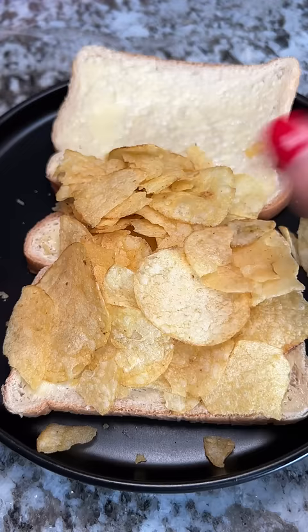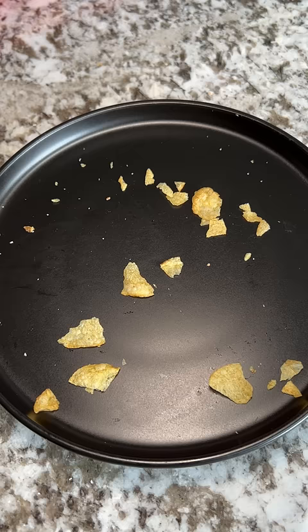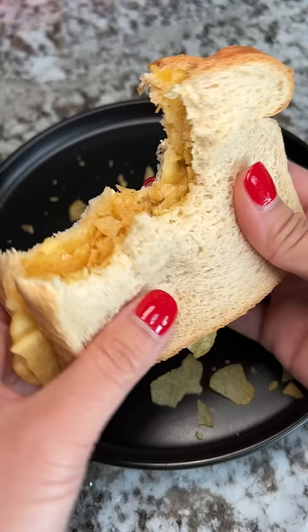The comment I read also told me that I need to smush it all down, so here's some ASMR. This is really good. The first flavor I got was the saltiness of the chips, and then you get a slight hint of the butter, and then the onion flavor comes in.